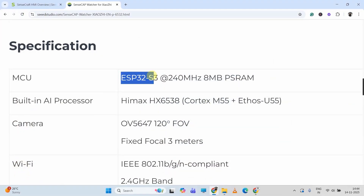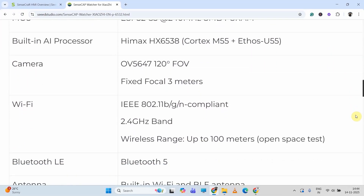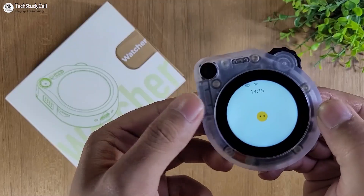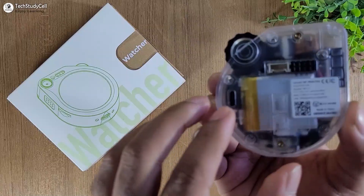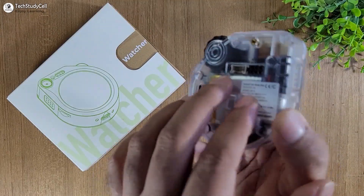It has an inbuilt ESP32-H3 chip along with the HIMAX AI processor. Here you can see it has a camera, 1-watt speaker, microphone, battery, and you can charge it from the USB-C port. It also has some exposed GPIO.